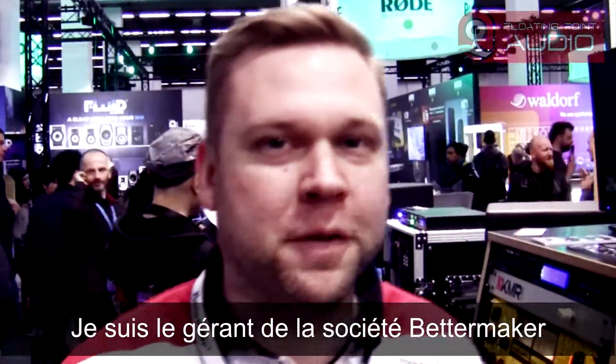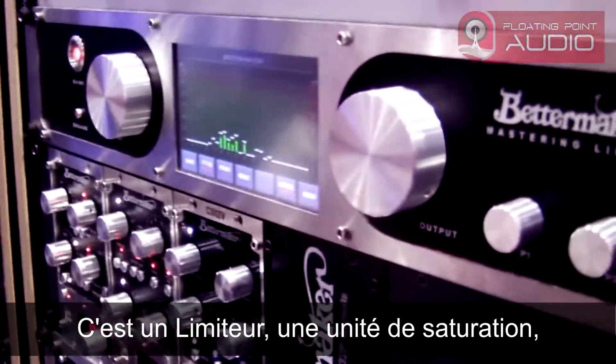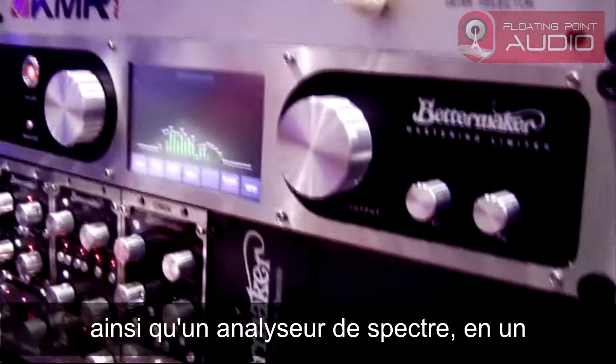Hi, my name is Marek. I'm the owner of BetterMaker Company. I would like to show you my new limiter. It's a limiter, saturation device, MS matrix and metering device in one.